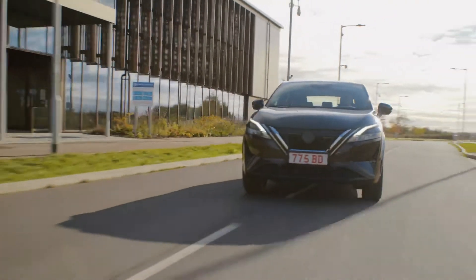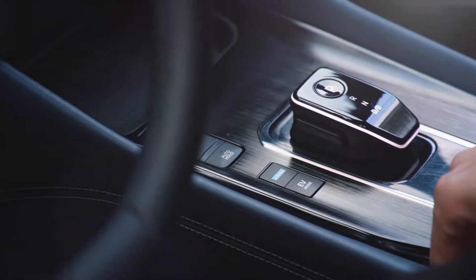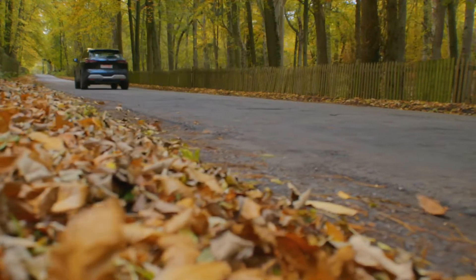We have the 1.5-litre three-cylinder variable compression ratio turbocharged engine that generates electricity. That electricity moves to an inverter and then the brain of the vehicle will decide where that electricity goes. The inverter can send it as DC current to the battery, or it can send it as AC current to the drive motor to drive the wheels, or both at the same time.